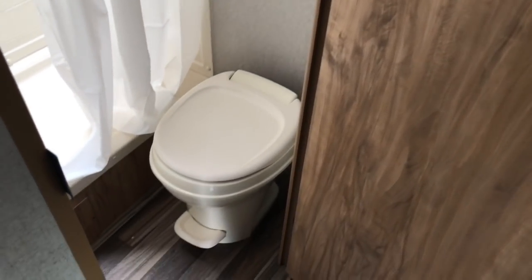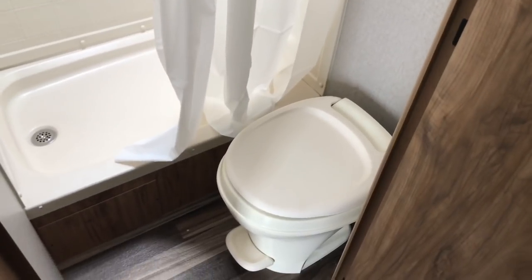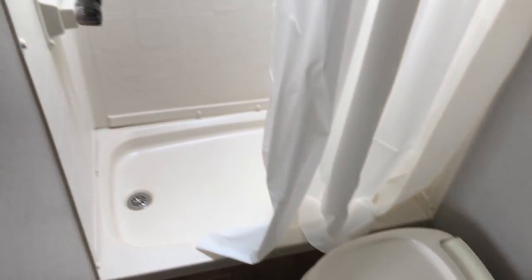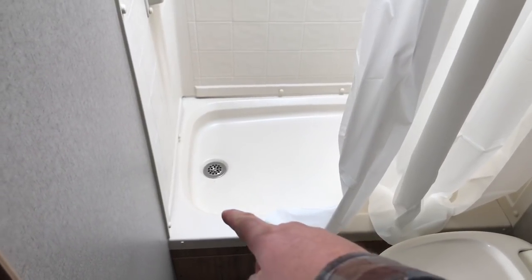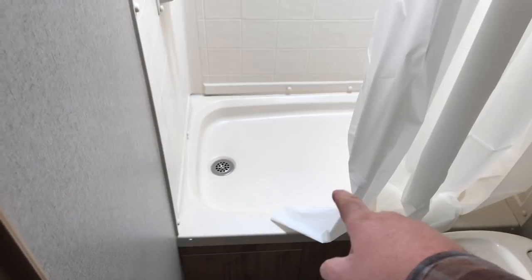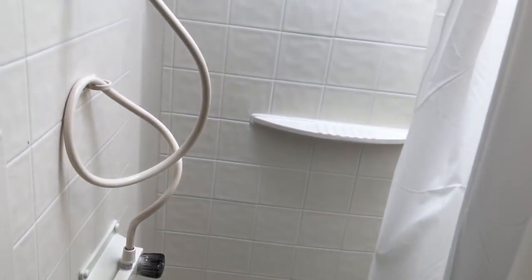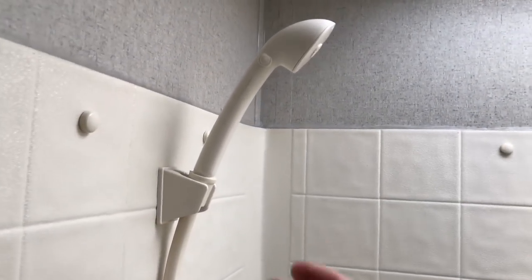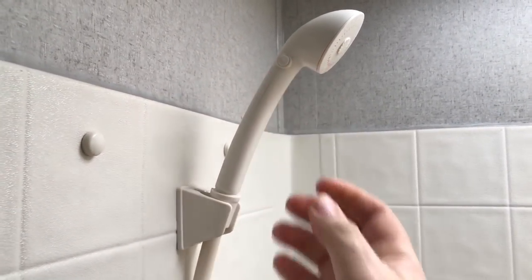The bathroom is right by the bed. You've got a standard foot-flush toilet — it is a tighter space, but hopefully you won't spend a lot of time in there. There's a stand-up shower — this is not a tub shower. That lip right there is about three inches, so this is a shower only. It does have a standard shower head with a little shutoff valve to help save water. There's also a high-rise area in the shower to give you extra headspace if you're a taller person.